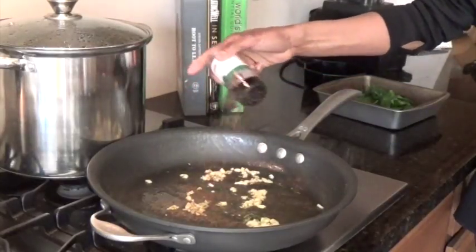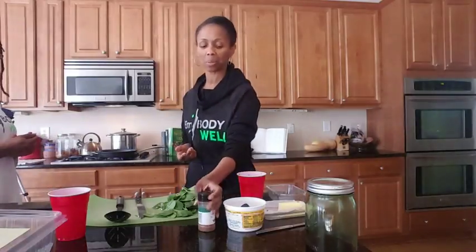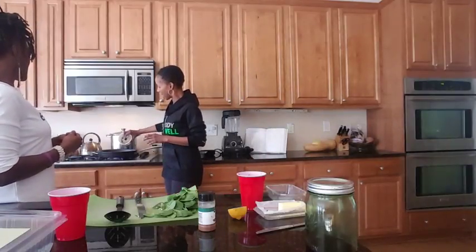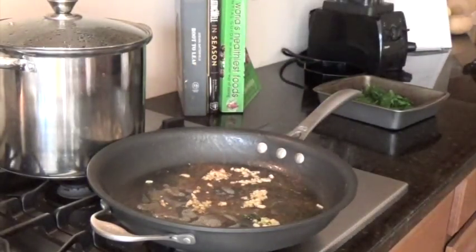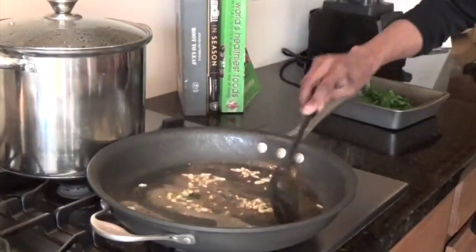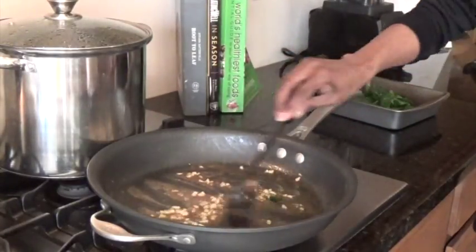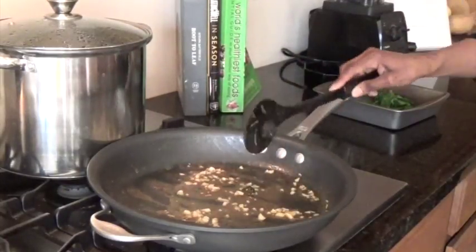I throw a little nutmeg on top — I tend to be pretty generous with it. I'd guesstimate about half a teaspoon to a teaspoon; play with it. Then I will add a little bit of lemon juice, which will definitely get it sizzling. And again, if you want to use broth instead of olive oil, you can always add the olive oil afterwards. Then we'll add the spinach.